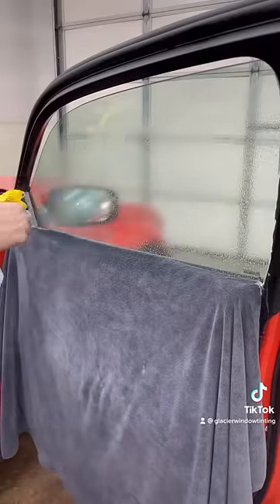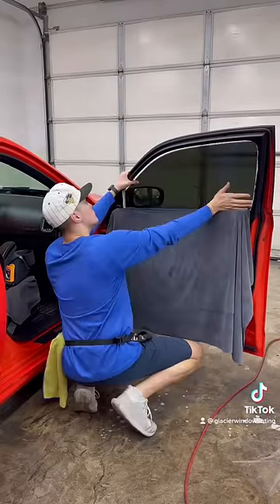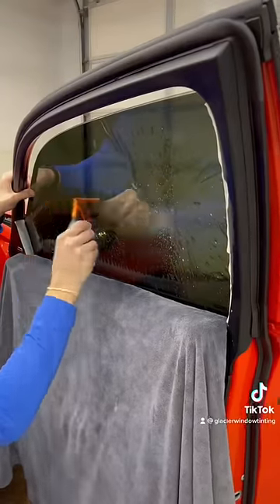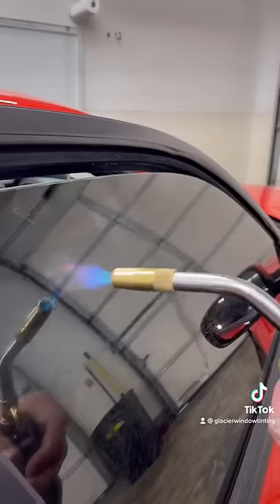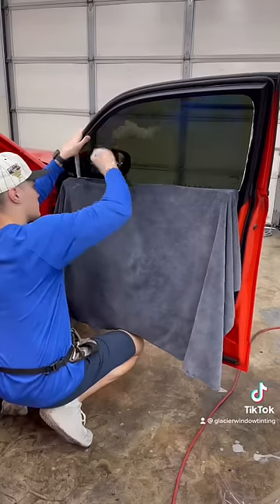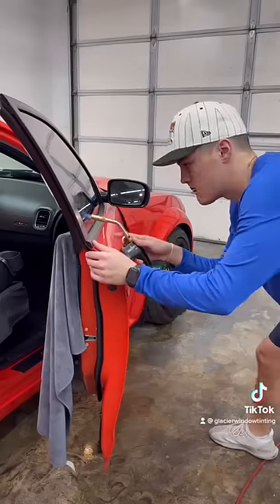All that I did to take the window tint off was turn on my Jiffy steamer, hold it to the window tint for a little bit, and peel it off the glass. It came off without leaving any glue, which is always the best case scenario. You never want to scrape a Dodge Challenger or a Dodge Charger because the glass is super soft and tends to scratch very easily.